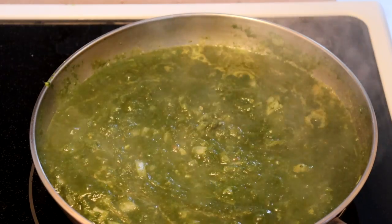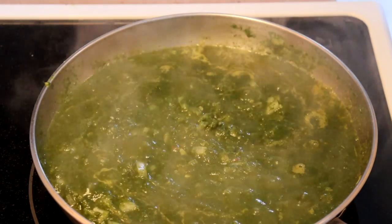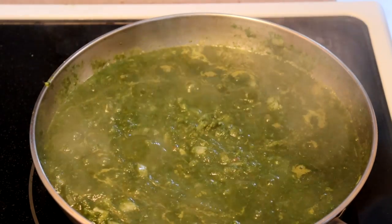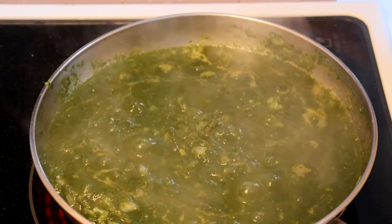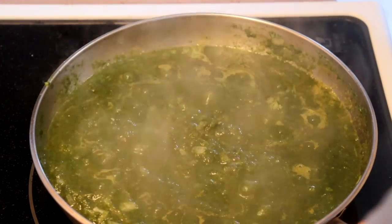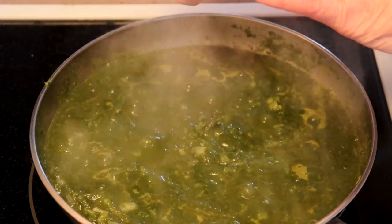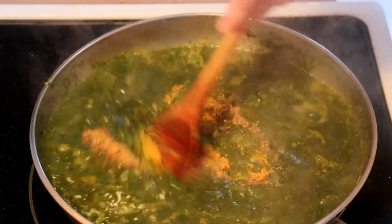Pretty much spicy enough for me. Don't really think we need any sugar — not looking for sweet here. I'm not going to add any salt because the halloumi is salty; if I was using paneer, I would probably add some salt. So at this point I'm going to turn it down just a little bit and we're going to add some chili powder — about a quarter teaspoon — turmeric, quarter teaspoon, garam masala, a teaspoon. Stir that in.